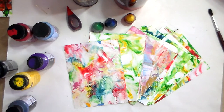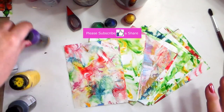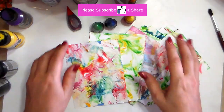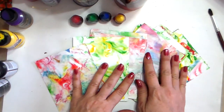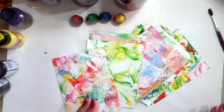Hi everybody, this is Chris from Style Harmony, thank you for joining me today. We are going to make a fun, easy, cheap activity that you will be able to do with your kids as well — so it's a four-in-one tutorial. We're going to do some marbling on paper using very few materials that you already have at home.